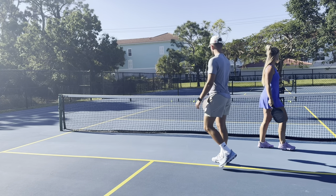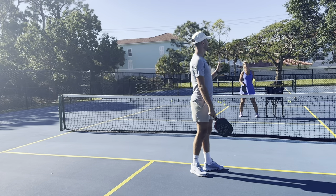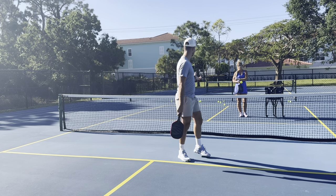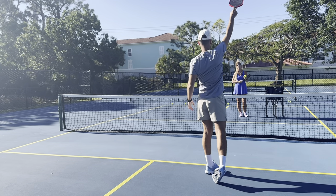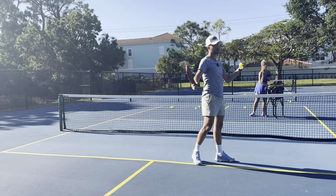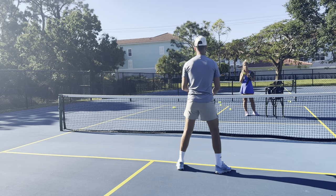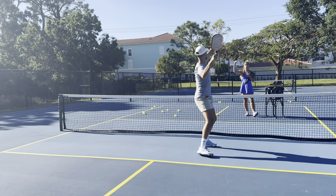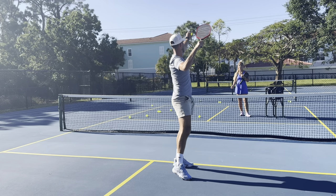My favorite drill for returning lobs: instead of just pointing at the ball, think like an outfielder in baseball. Instead of pointing your glove, catch the ball. If you can catch the ball with your non-dominant hand, that's exactly where you want to make contact. Get into the trophy position — sideways, elbow back, paddle on top of head, hand out — get under the ball and catch it. Then toss it up and hit. This drill shows you precisely your ideal contact point.